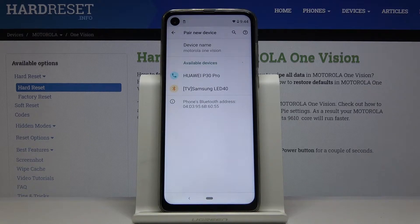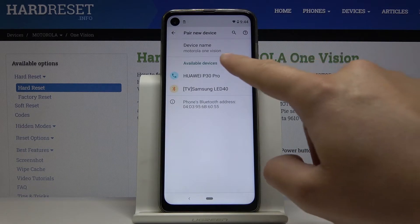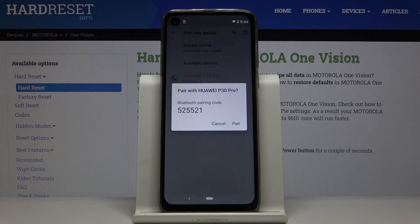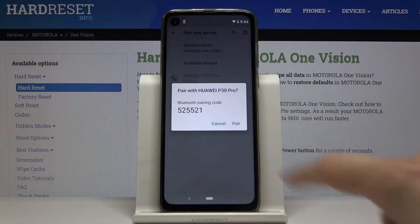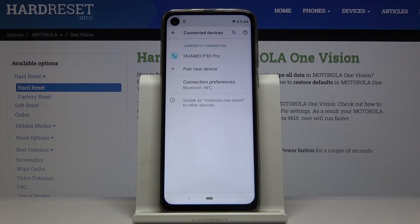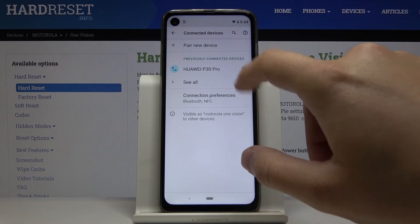Currently our smartphone is looking for other devices. For example, you can connect to the Huawei P30 Pro, so let's click on it. Right now, just to confirm, you have to pair and of course accept the request on your second smartphone. As you can see, we are currently connected.